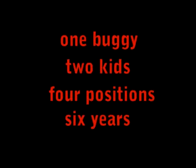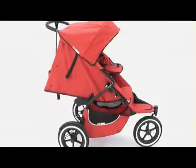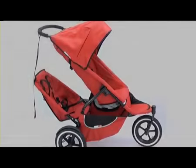This is what makes Phil & Ted's saying of one buggy, two kids, four positions, six years amazingly true. You can either have one baby in the main seat and the toddler in the double seat attached to the front of the stroller's frame, or, as baby gets older, have toddler in the main seat and baby in the double seat at the back.